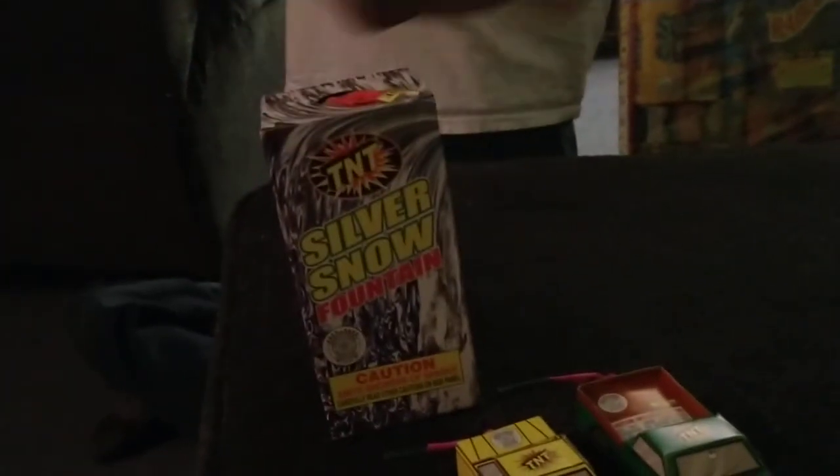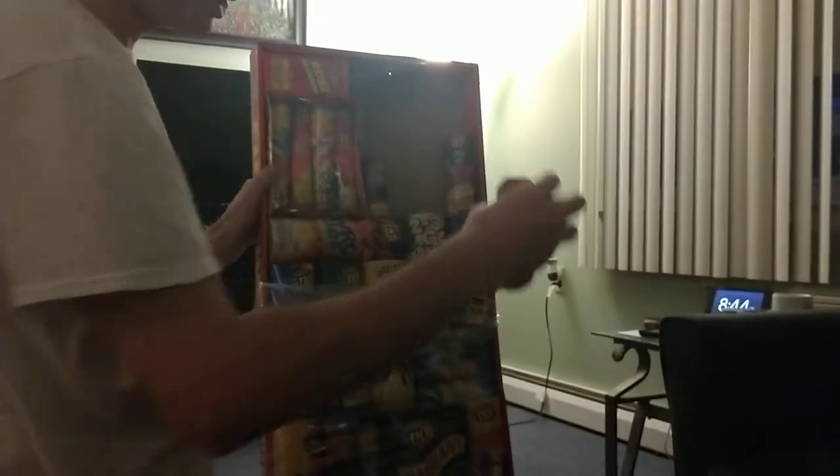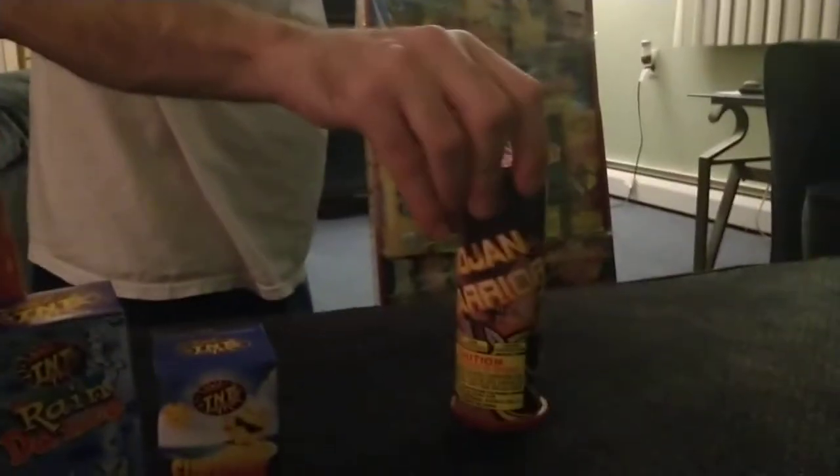Alright, what else do we got? Silver Snow — I did this one, it's very very nice. Rain Dance — I think I did this one. Sunshine — I know I did this one. This one's hot, be careful. This one I never did, it's called Orange Float — very tasty looking. Trojan Warrior — I remember I did this one a few years ago, it was fun.